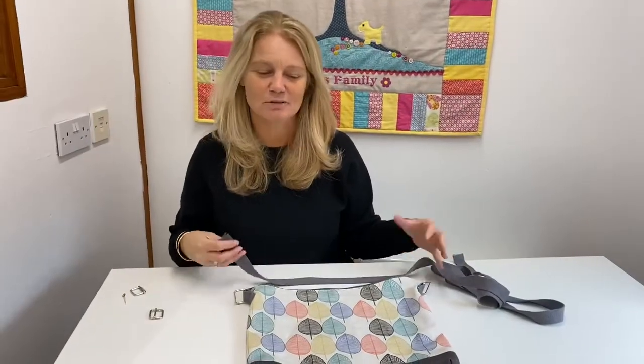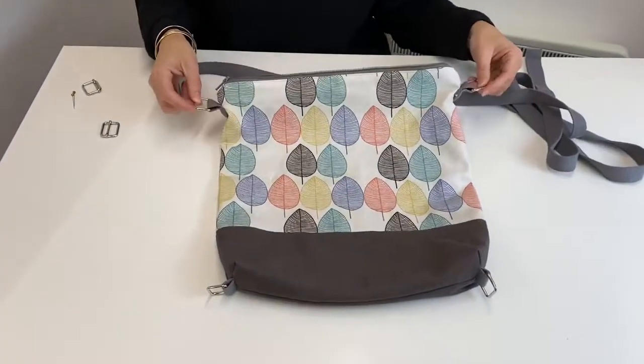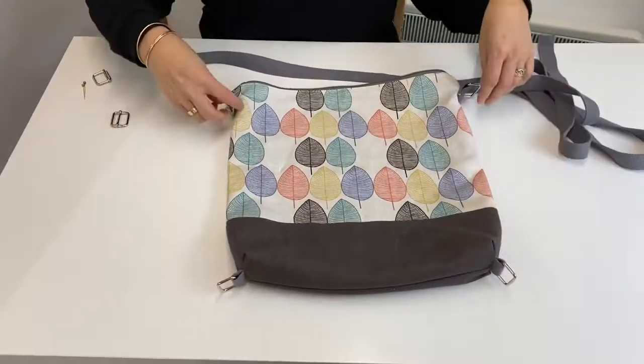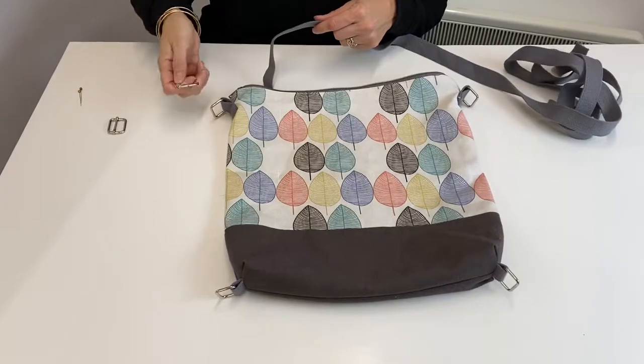Hi, I'm Tracey from the Allen Sewing Cat. I'm going to show you how to put on the strap for our three-way bag. You've completed your bag with D-rings — two metal rings at the top and two at the bottom. These aren't the adjusters; these are just the regular rings. Then you've got your long strapping piece and your two adjusters with the bars in the middle.